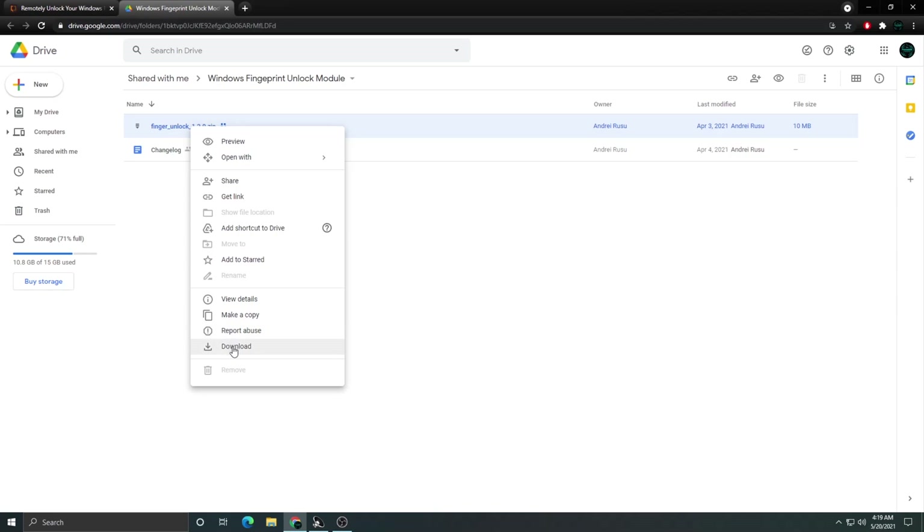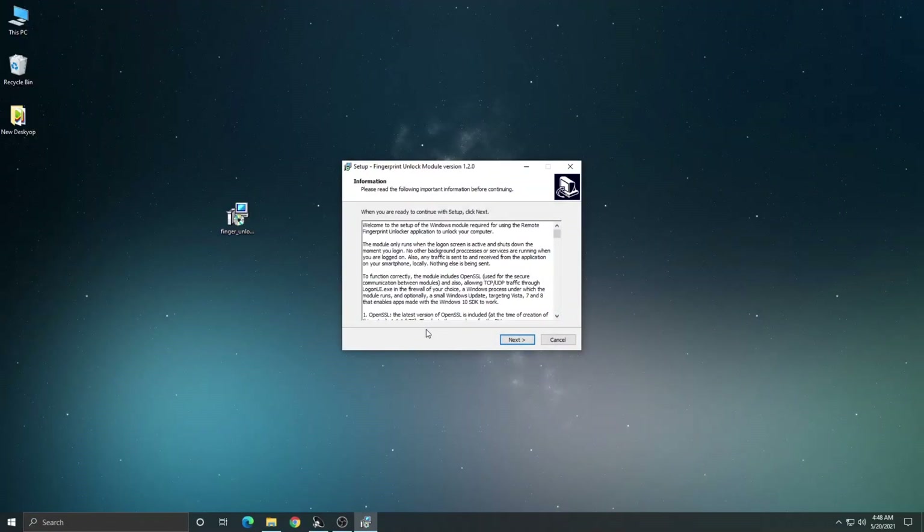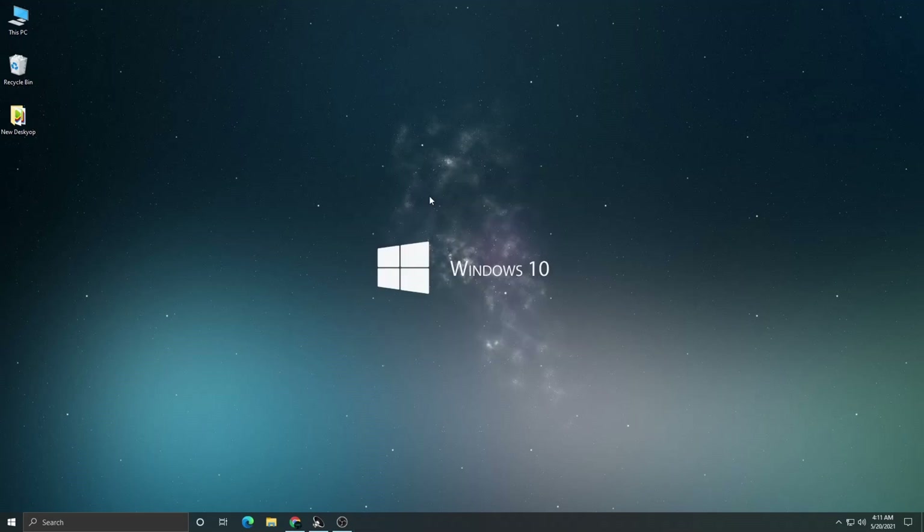This will bring you to Google Drive. Right-click and click on Download. Once the zip file is downloaded, open it and extract the setup file to your desktop. Double-click the setup file and install it on your computer — it will not ask you to configure anything, it will just install the software. Once done, close the setup window and that's it.